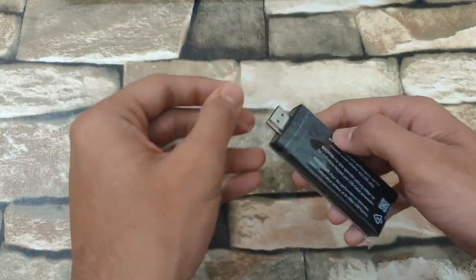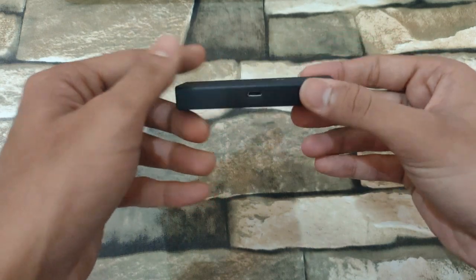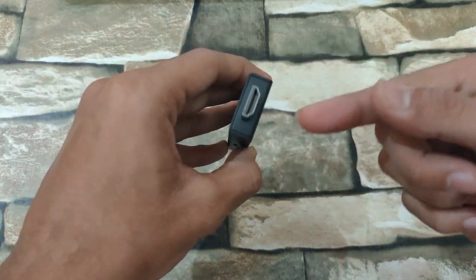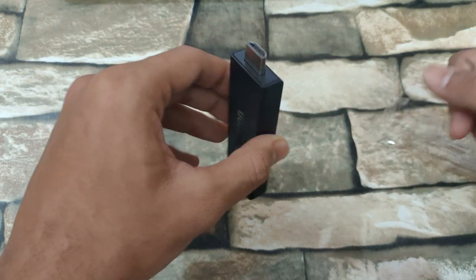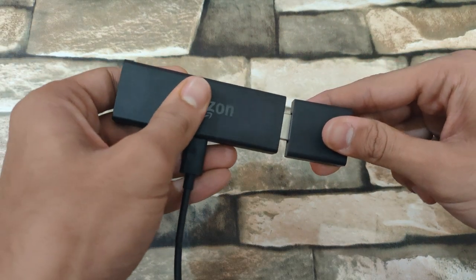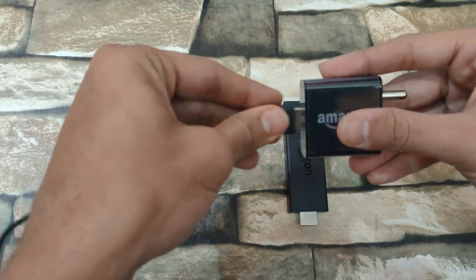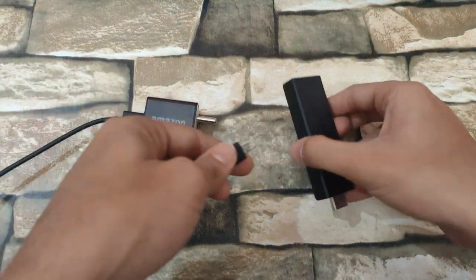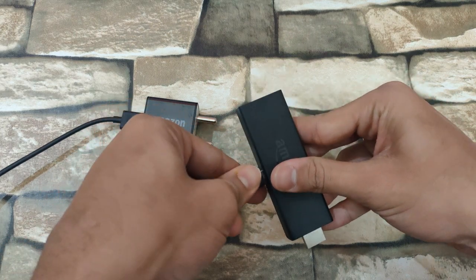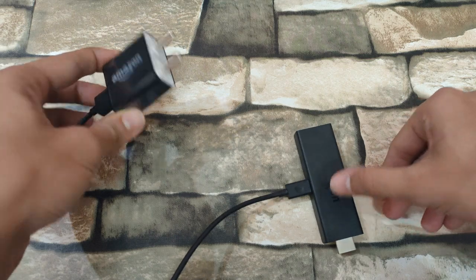Last but not the least, our Fire TV Stick itself. We can see the Amazon branding, a power inlet, and an input to the HDTV. If your TV is wall mounted, use this HDMI extender. Connect the power brick with the USB cable, the micro USB cable to the power inlet, and insert the stick into your TV and the power brick into the power source.